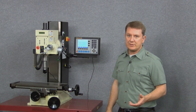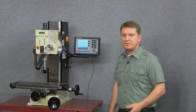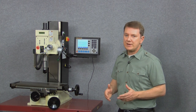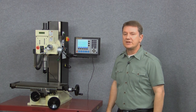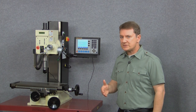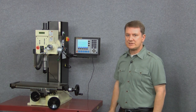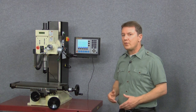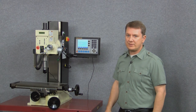The next parameter is display resolution, which controls the resolution we see on the display. The rule to remember is that the value you choose for display resolution must be equal to or higher than the actual scale resolution. So with 5 micron scales, the smallest value I can choose is 5 microns, which gives me the best resolution possible. But if we're just doing rough work, we could choose any display resolution value above 5 microns.